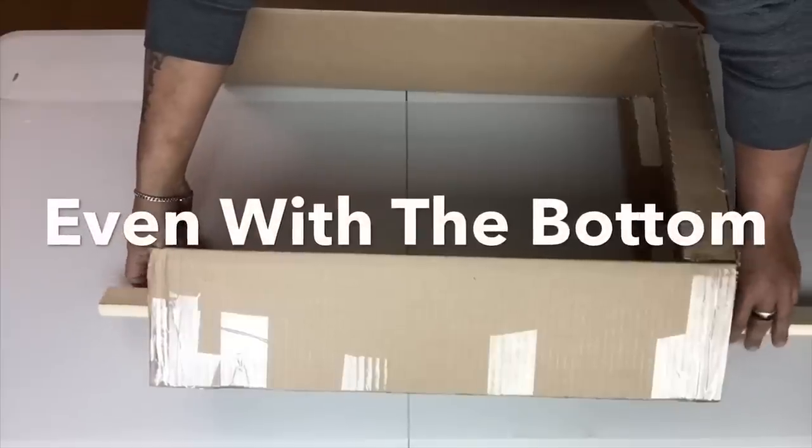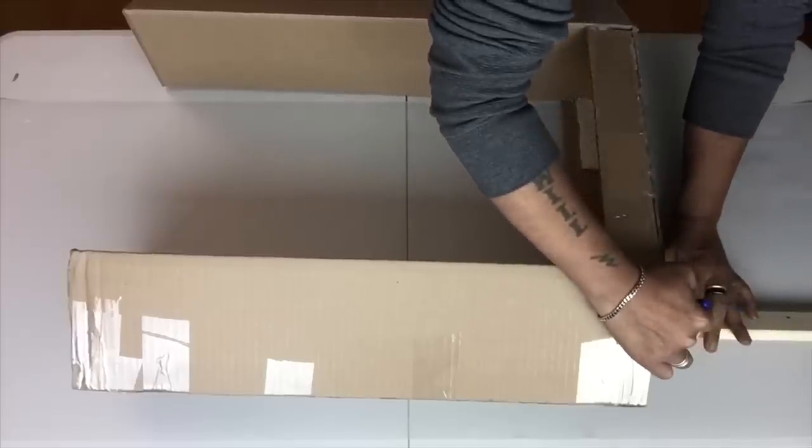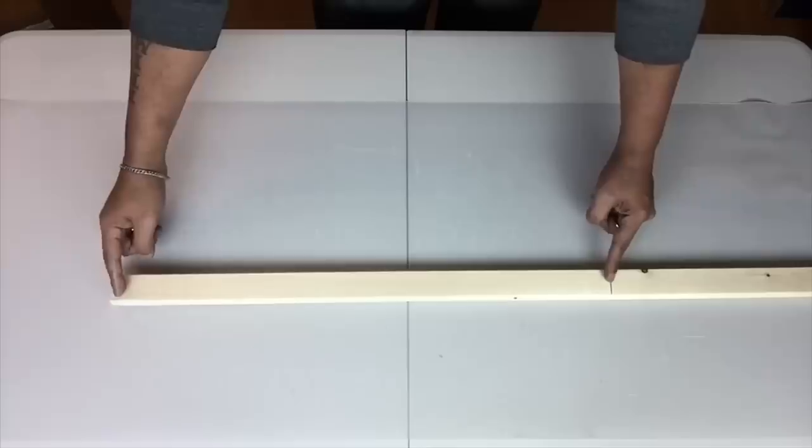I push the borders all the way in until I felt them reach the bottom. I place markings where I'll be applying the gorilla wood glue and hot glue to hold them in place.